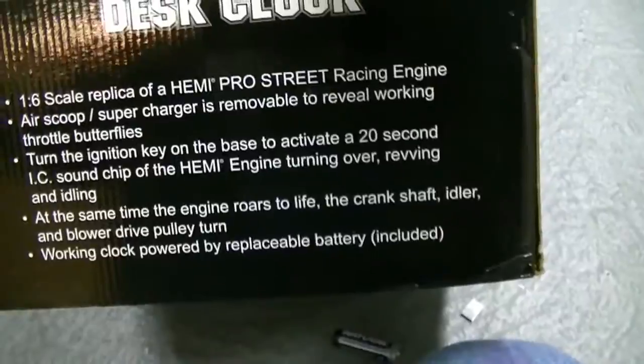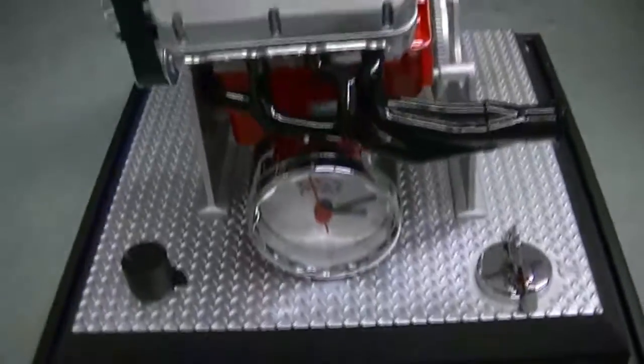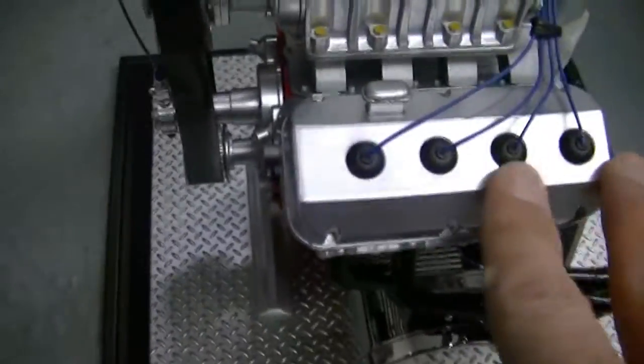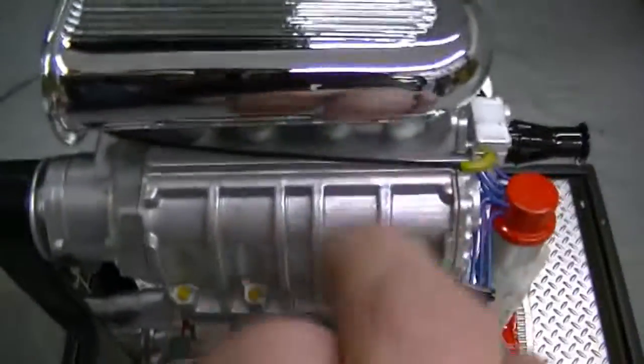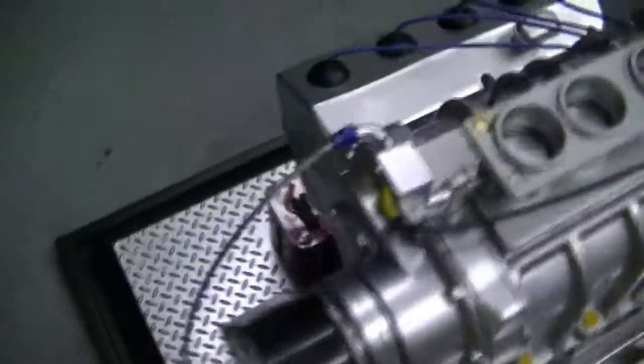It does have a working clock and it's powered by a replaceable battery. Here's the detail on it — it's got a diamond plate base. The diamond plate is plastic, but this is die cast — it's made of die cast and plastic parts.